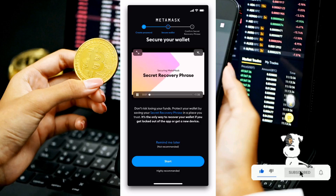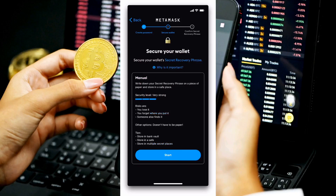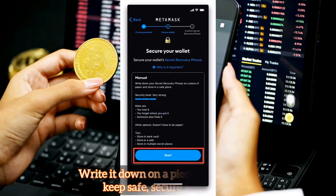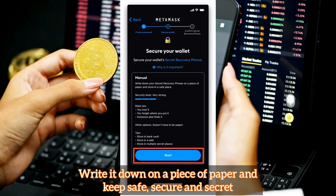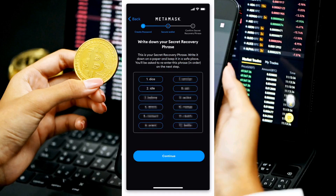This process will give you your recovery phrase — also called a passphrase — which is a 12-word series you use to secure your account, similar to an ATM card. Click 'Start' and then click 'View' to see your passphrase. Write it down on a piece of paper and store it in a safe place. Do not save it in cloud storage or on your PC, and do not share it with anyone, because anyone with access to it can access your funds. Make sure no one is around when you do this.